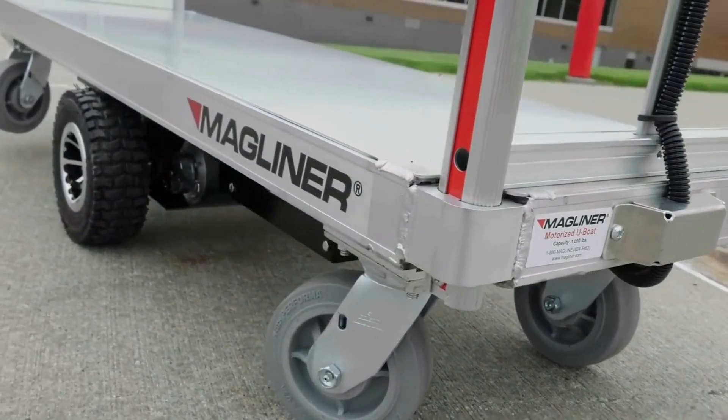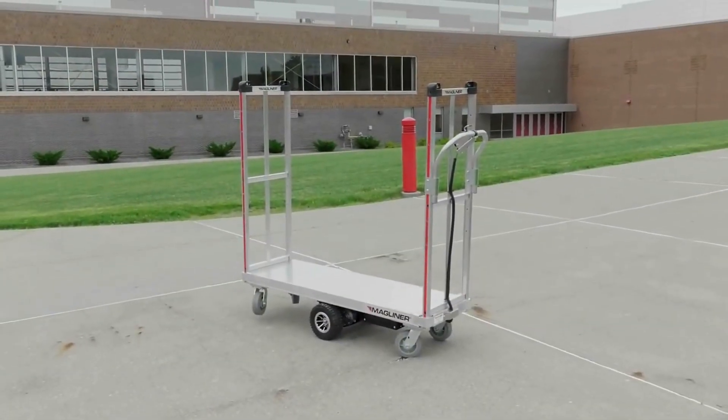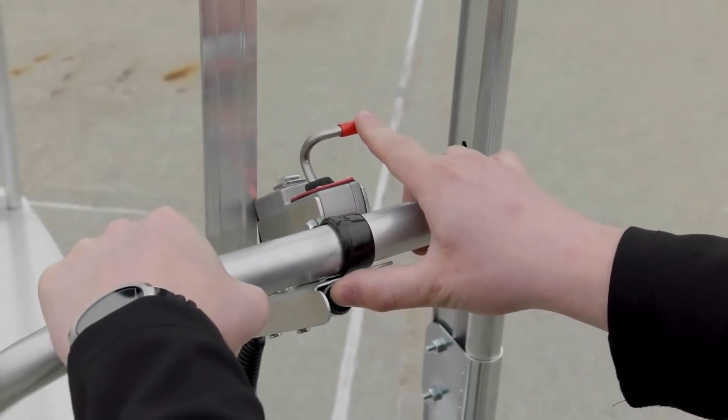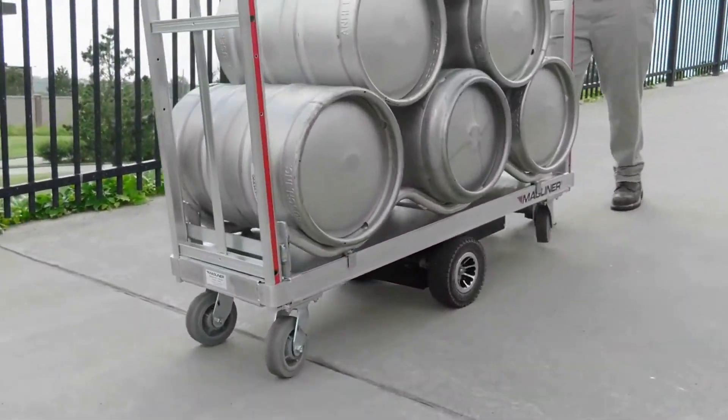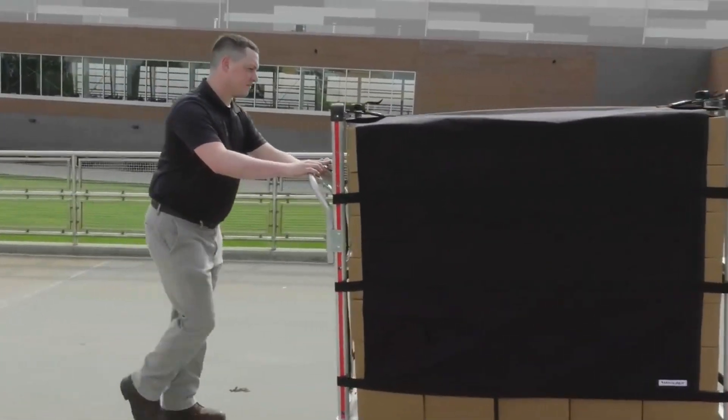Packed with safety features, the motorized U-Boat reduces user strain and the likelihood of injury. It includes a throttle interlock button to minimize accidental activation of the propulsion system. The DC motor uses regenerative braking to slow the load in forward and reverse, even on hills or ramps.